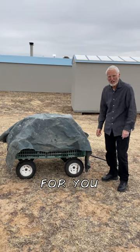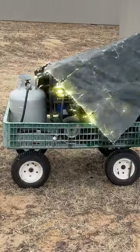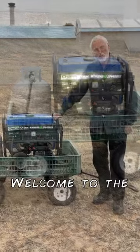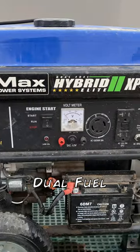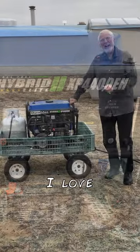Hello, homesteaders. Here's a little surprise for you. Welcome to the homestead. This is our Duromax dual fuel generator. I love this thing.